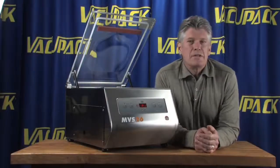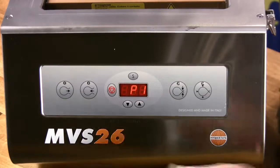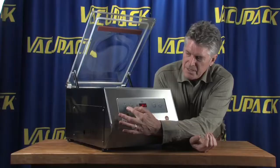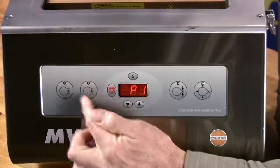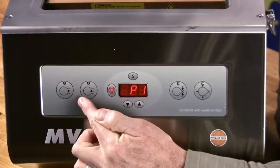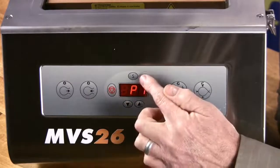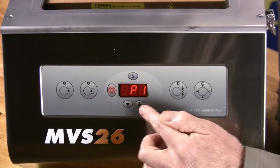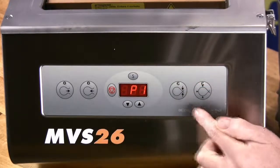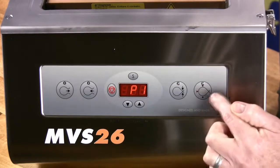The controls on the MVS26 are fewer words and more pictures. The first indicator is the amount of air that's coming out. The second indicator is the amount of air that's going into the chamber. You have a red stop button, the same settings button, and the same up and down arrows. The seal button is here and the DVAC button is over here.